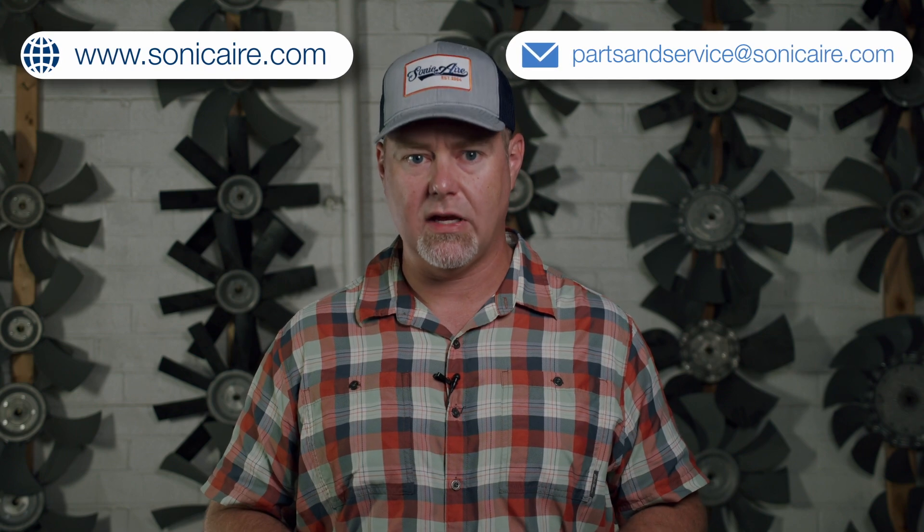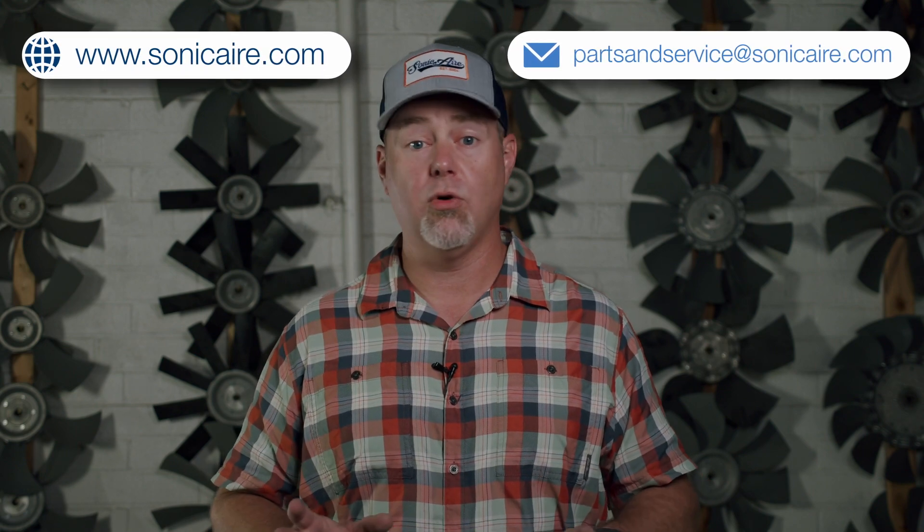If you have a Sonic Air fan that you haven't checked on in a while or it's not running like you'd like it to, reach out to us at sonicair.com or email our service department directly at partsandservice@sonicair.com for any questions or concerns. Those are the top five problems and issues that we see from our service department here at Sonic Air. We want to hear from you — the good, the bad, the ugly. Leave feedback in the comments below or follow us on LinkedIn and leave questions or ideas that we can answer.